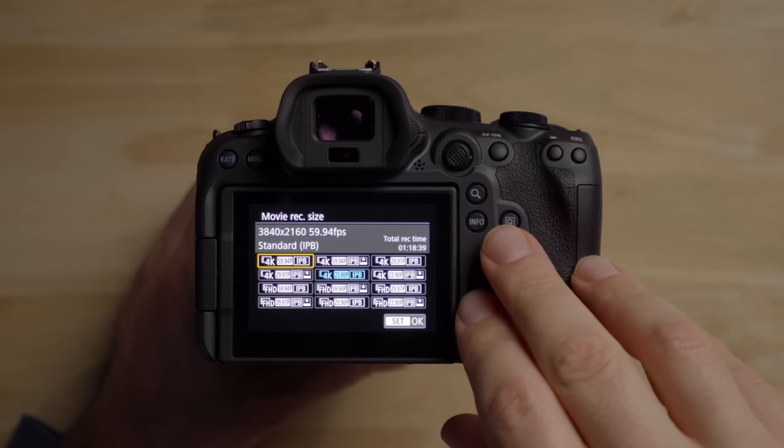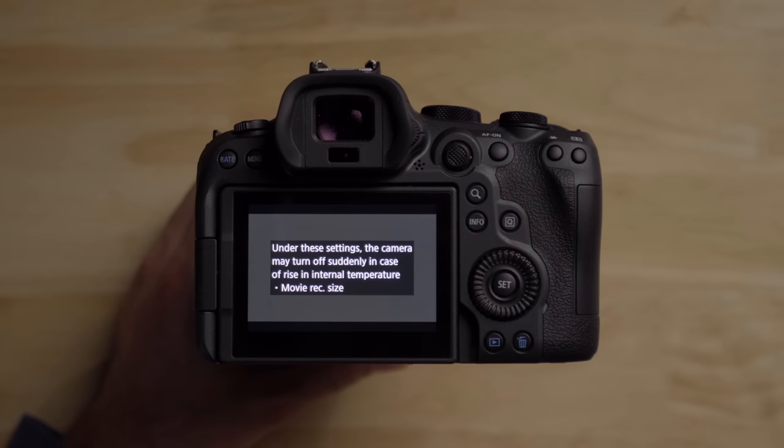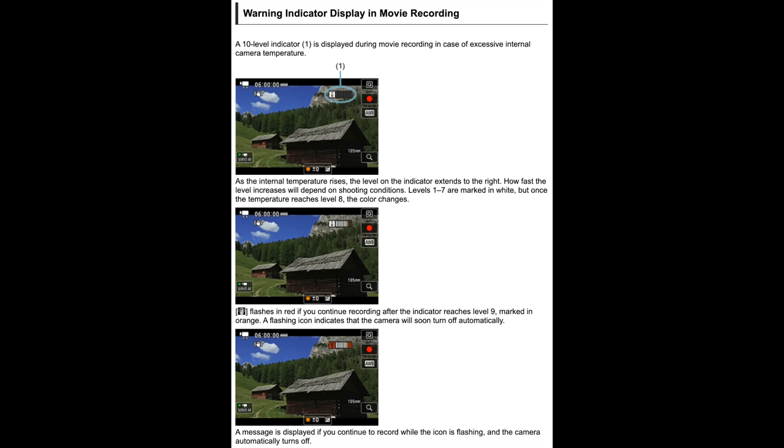What I did notice — and I talked about this in my first impressions video — is that when you put the camera in 4K 60, it gives you a warning saying 'under these settings, the camera may turn off suddenly in case of a rise in internal temperature.' It was a bit annoying since it shows every time you switch to 4K 60. Also, this camera does not have a high-temp setting like you find in the R5 with the new firmware or in Sony cameras. There is, however, a really nice warning indicator display — as the camera warms up, it shows you how warm it's getting from zero to 10 bars. I think this is great because you can really see how far along you are, unlike before when Canon cameras would just start flashing and then shut off.